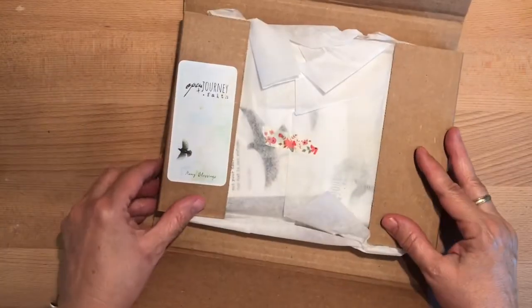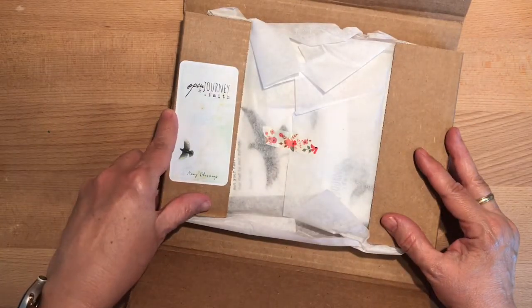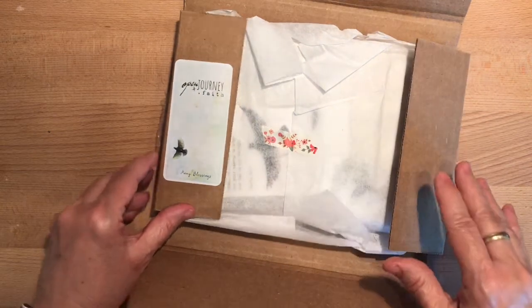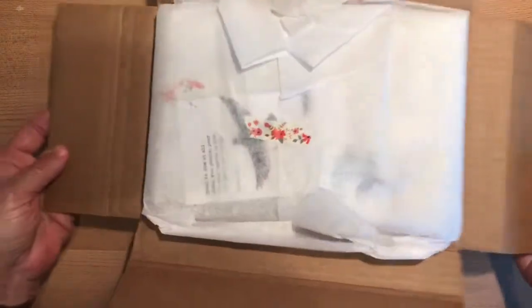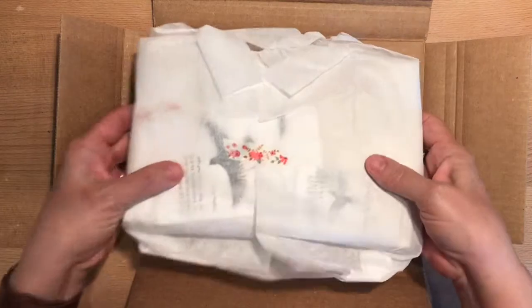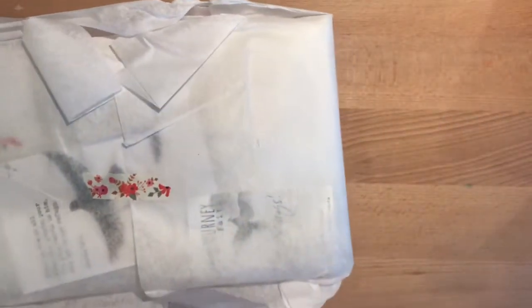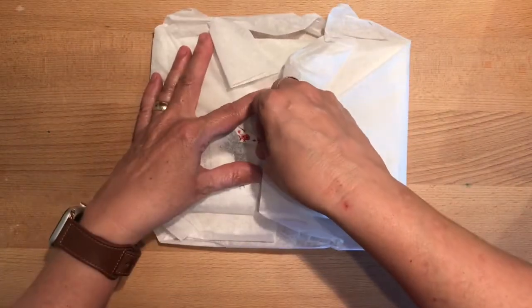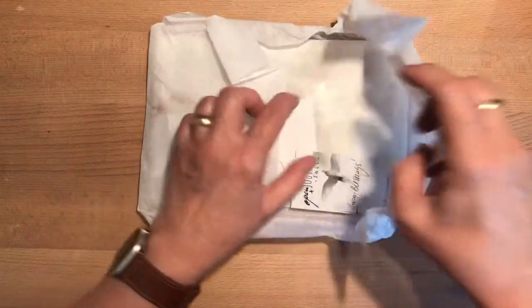I already like it — it says 'Open Journey Faith, Many Blessings.' Very cute. And that is beautiful washi! I love floral washi tape. I love washi tape in general, but I find there's something about the florals that I'm always drawn to — that is a really pretty pattern.